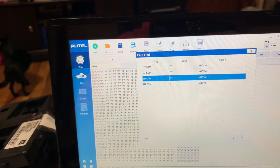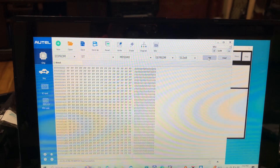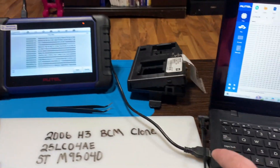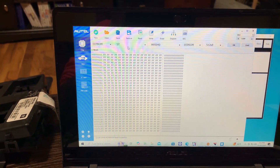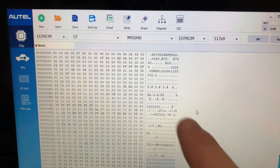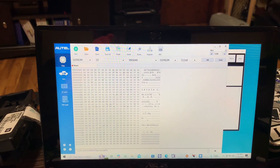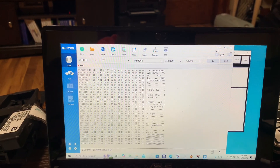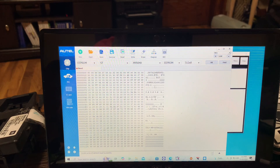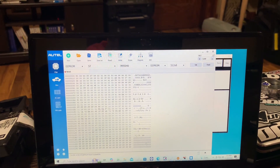Type in M9500 and select our chip. This is the XP400 Pro — we've just unplugged it from the tablet and plugged it into the laptop. Go to Read, and there we have it. You can see the VIN is right there. A good way of telling if this read is good is if you can see the VIN. If it does a read that's not consistent or something you don't want to write, it's not going to show the VIN — it'll just be a bunch of jibberish, a bunch of Y's and crazy stuff.